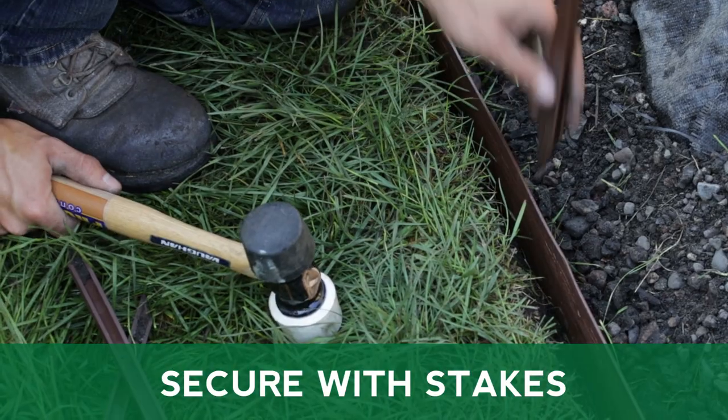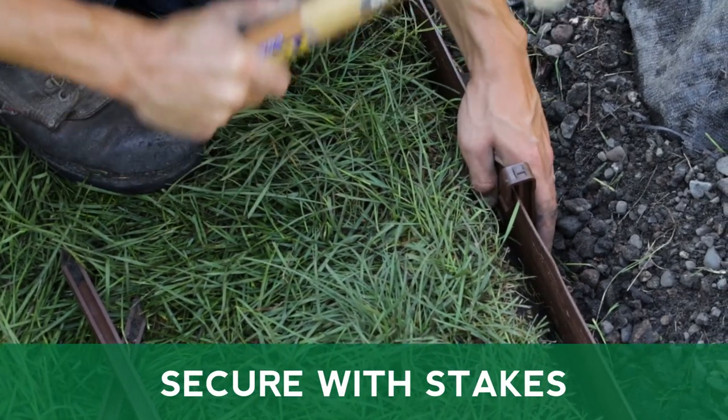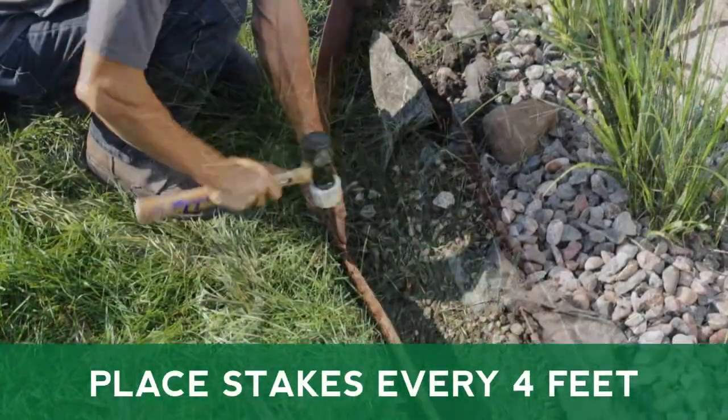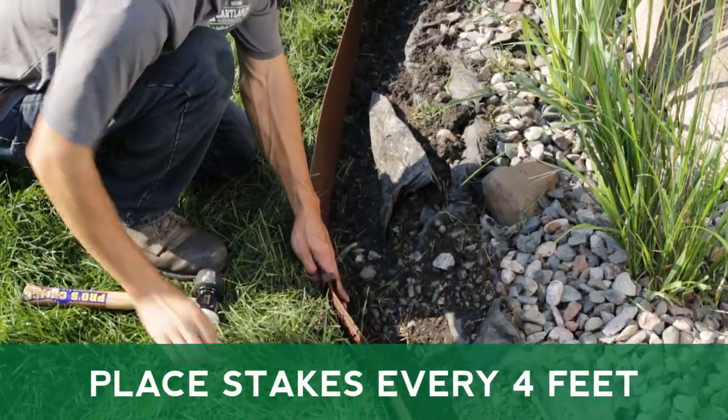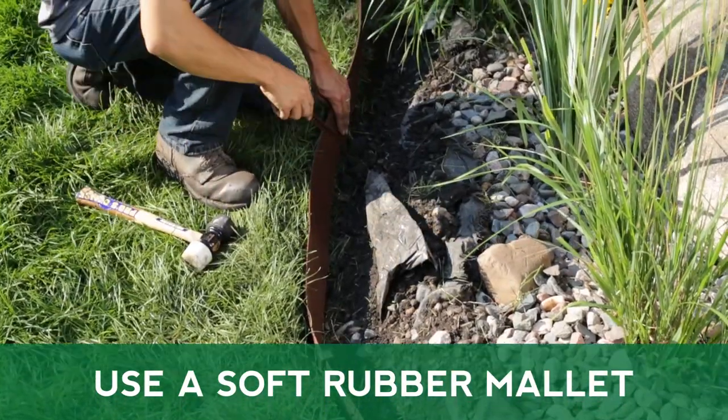Use the Mastermark Terrace Board Landscaping Stakes to secure the edging to the ground. Stakes should be placed at least every four feet with additional stakes at each end. You may need to use a soft rubber mallet if your soil is too dense.